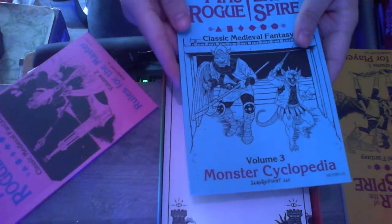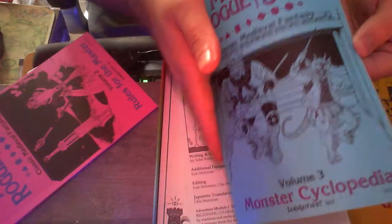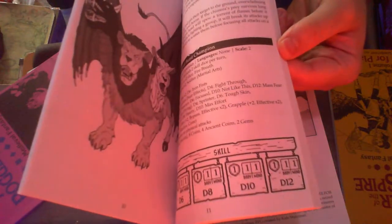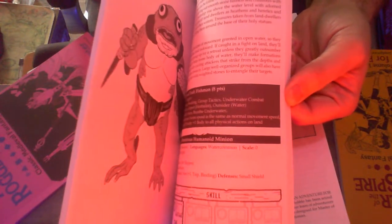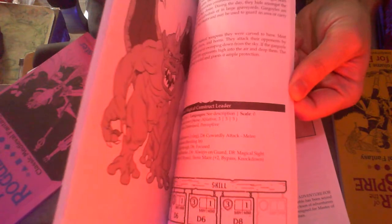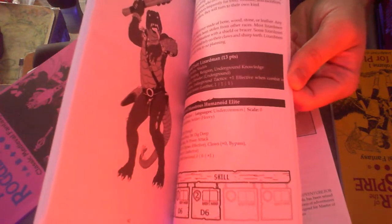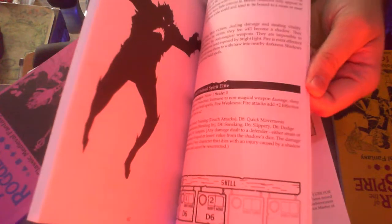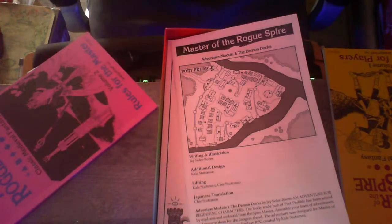Here we have the Monster Cyclopedia. I want to check that out first because there's got to be some good art in there. Oh yeah — manticores, giants with beards, frogmen, gelatinous cubes, gargoyles with big lips, orcs that look like they're out of a Ralph Bakshi movie. Some of it reminds me a bit of Bakshi — it's definitely kind of Bakshi-esque. Shades, skellies, all the good stuff.